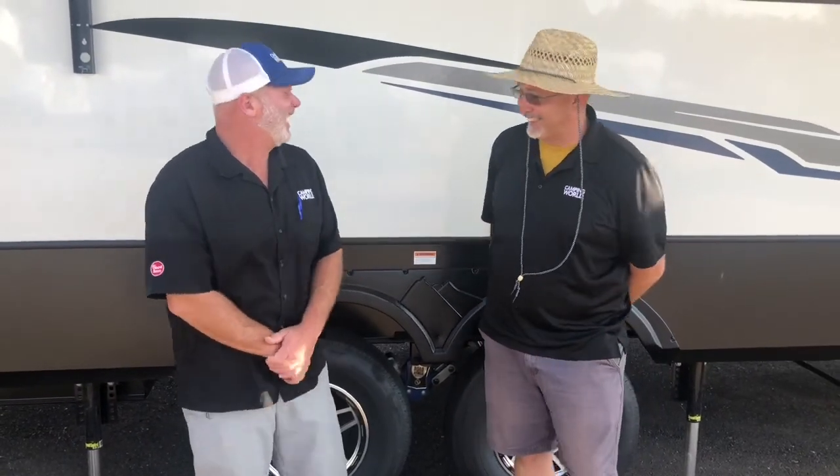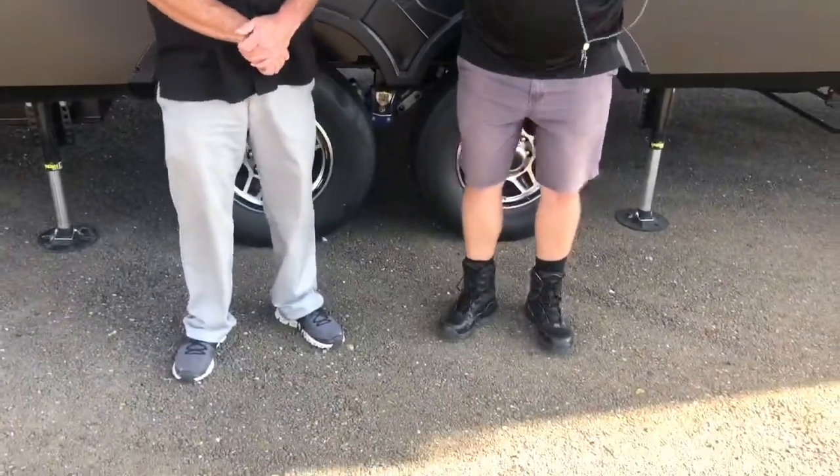Thanks everybody for suggesting those. If anybody would like to see a pop-locking battle between me and Ralph, let us know. Pop-locking? I would lose. Moonwalk, maybe. Oh, you don't want none. I can't do it in these boots. Moonwalking in combat boots, right? Yeah, hiking boots.